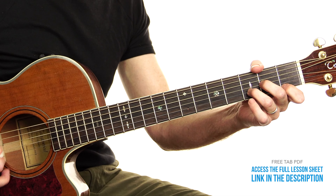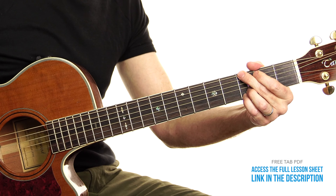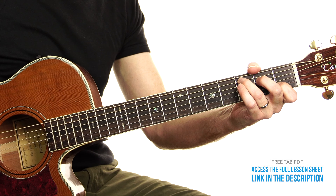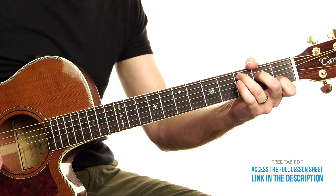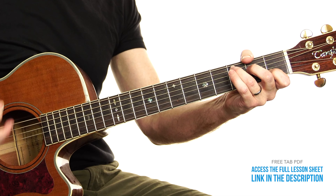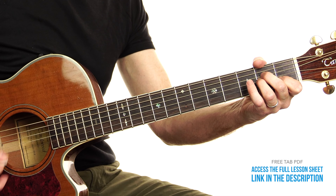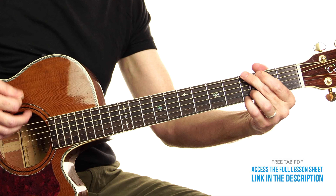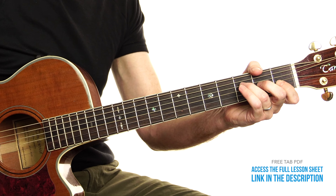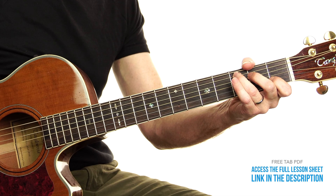For the verse we have: C, then F to C, A minor, F, G, C — quick change. Back to C, F, G, A minor, and back to C. Then here's the D minor — the sad chord — F, G, C. So those are the verse chords.